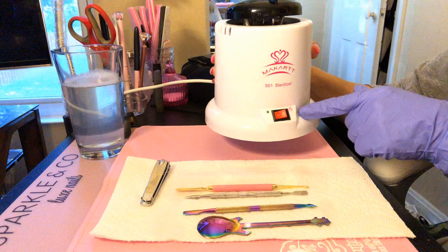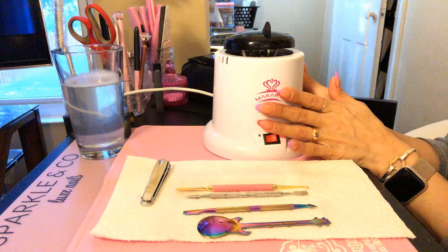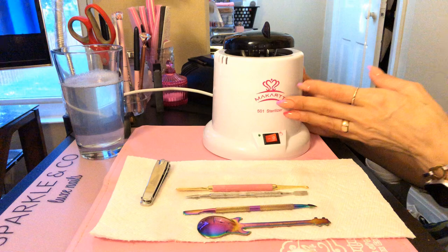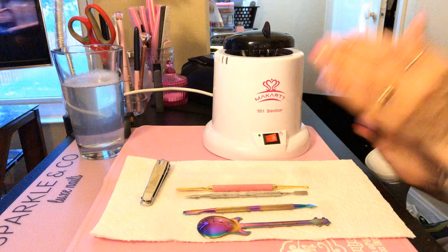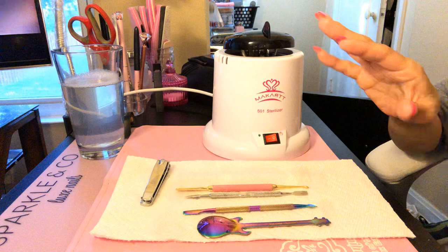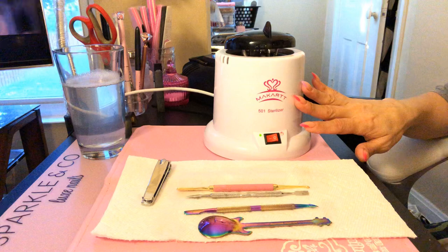It's not going to go down all the way, but you'll see the light is on and it's red. When it turns green, your tools will be completely sanitized. I highly suggest you get something like this, or put your tools in boiling hot water and let them sit. You don't want any germs — no germs at all.